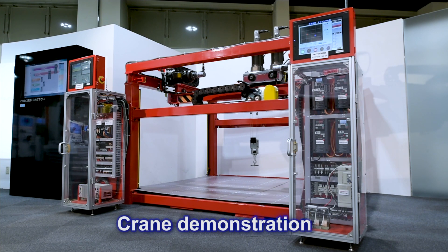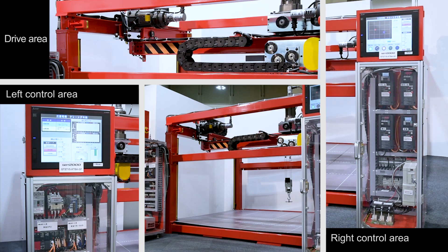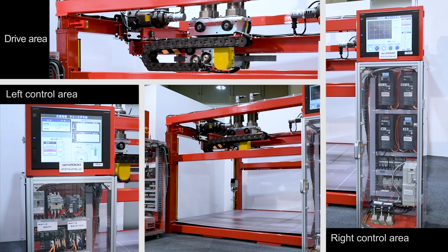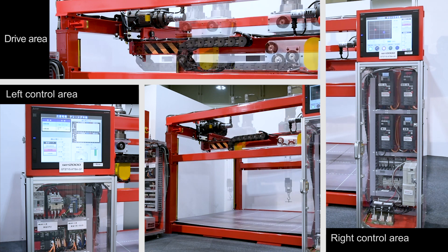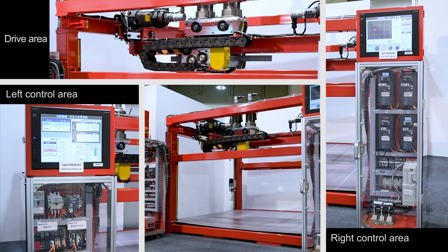The Mitsubishi Electric FR-A800 Plus series inverters for cranes have various functions that are ideal for crane operations. In this video, we will demonstrate Mitsubishi Electric's unique anti-sway control and functions specific to crane operations.